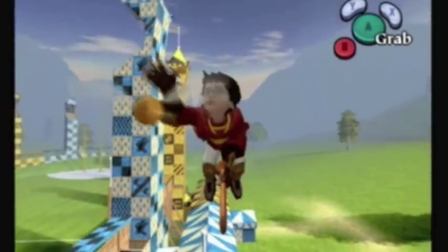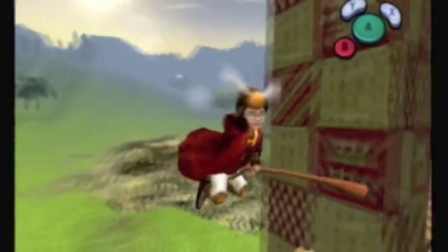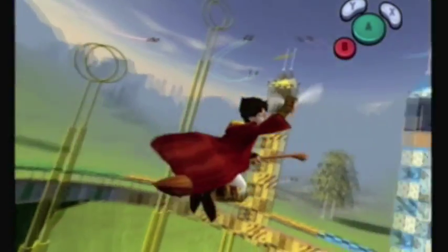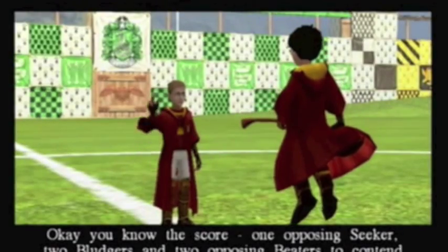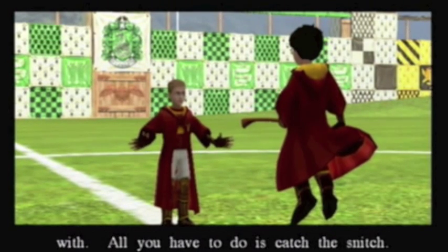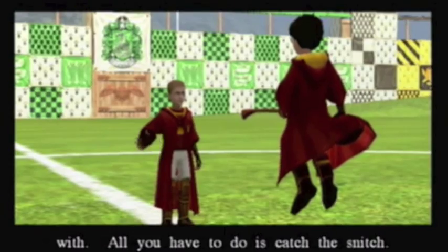Alright, so here's the part where you just swing your arm at one spot. And we actually got it on our second try - it's incredible. Usually it takes like 15 times for Harry to catch the snitch. Maybe not 15 because you don't have all that much time. One opposing seeker, two bludgers, and two opposing beaters to contend with - all you have to do is catch the snitch.